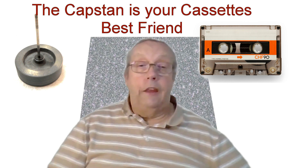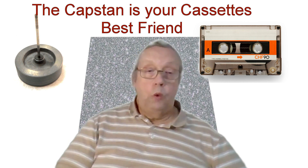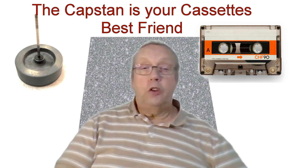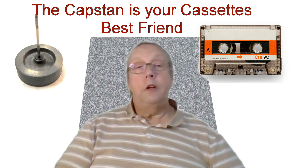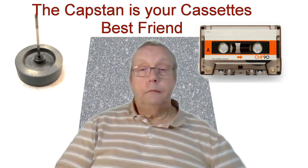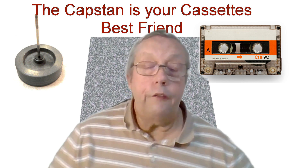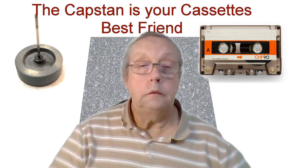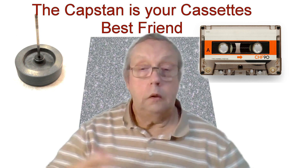So next time you hear your favourite cassette playing at lightning speed, you'll know exactly what's going on. The capstan is a small but mighty component that plays a crucial role in your listening experience. If you enjoyed this deep dive into cassette technology, don't forget to hit the like and subscribe button, and if you've got comments or questions, put them down below.